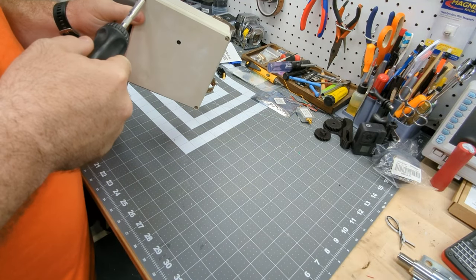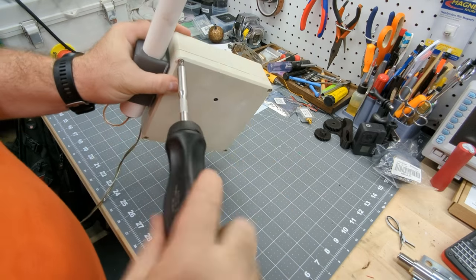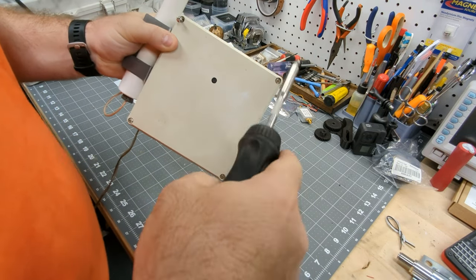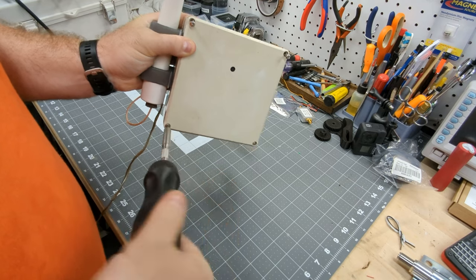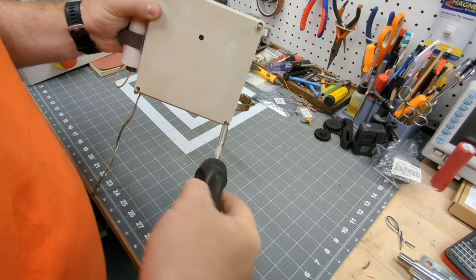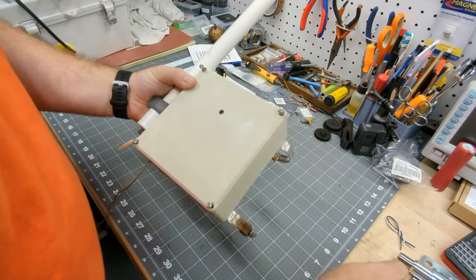I don't have a ton of nice tools, but one set I do have is a couple of Snap-on ratcheting screwdrivers. They're about 60 bucks, but it is the best $60 you'll ever spend on a tool. Even if you only have one screwdriver, this is the one to have. Just undoing these captive screws here and we're going to take a look inside the weatherproof enclosure.